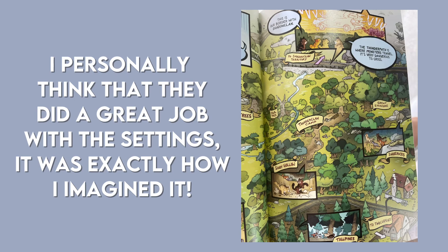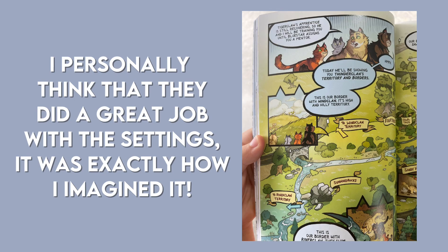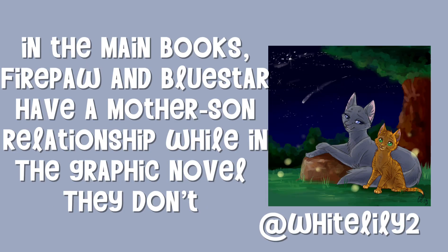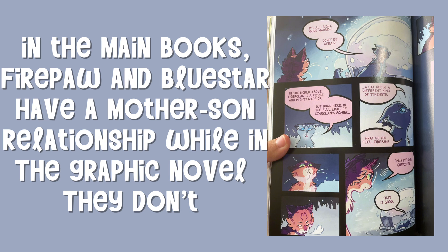I personally think that they did a great job with the settings — it was exactly how I imagined it. In the main books, Firepaw and Bluestar have a mother-son relationship, while in the graphic novel they don't.